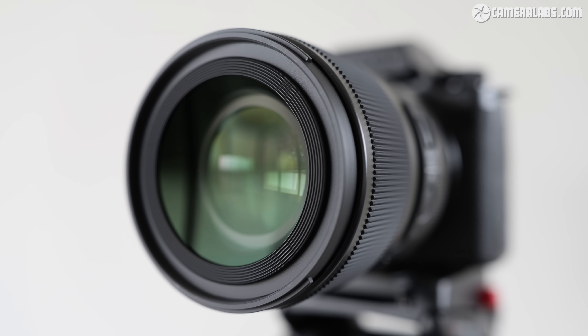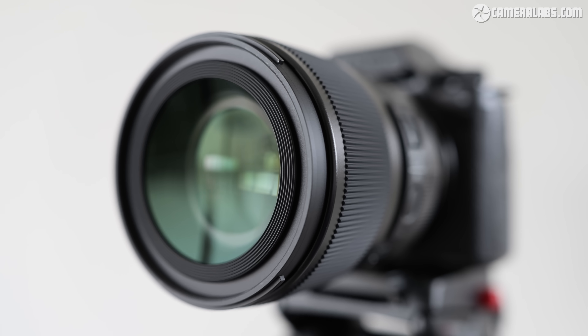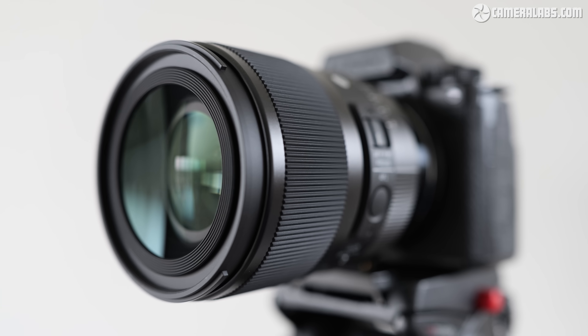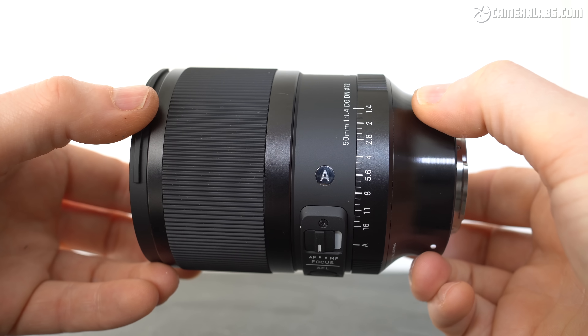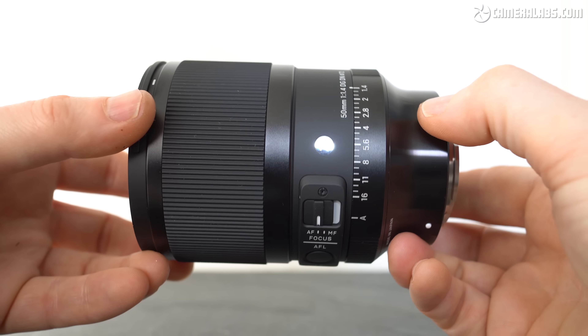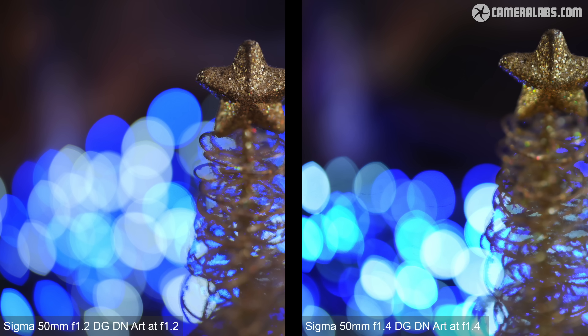Launched in March 2024 and initially available in Sony E and Leica L mounts, it costs around $1,400 or £1,300. For comparison, their earlier 50mm f1.4 DG DN Art costs around $850, so you're paying just over half as much again for roughly half a stop of extra aperture.